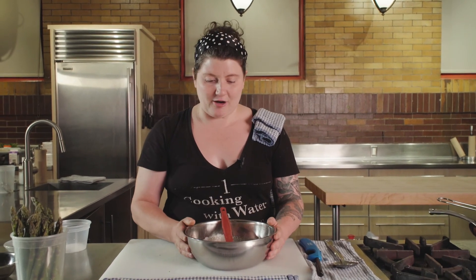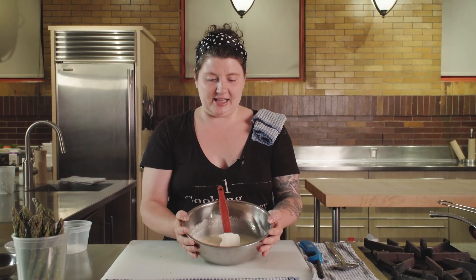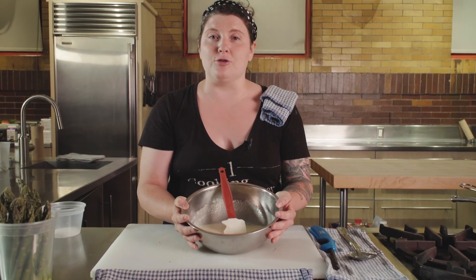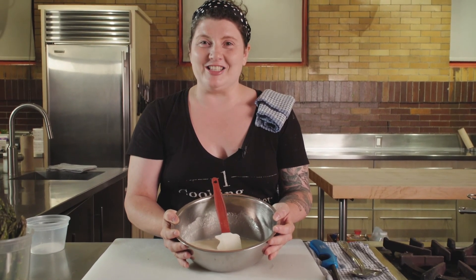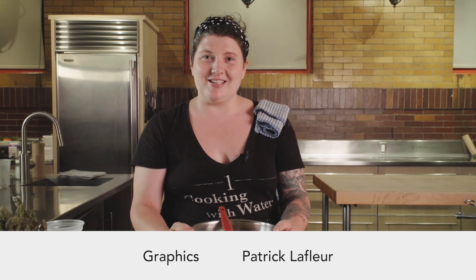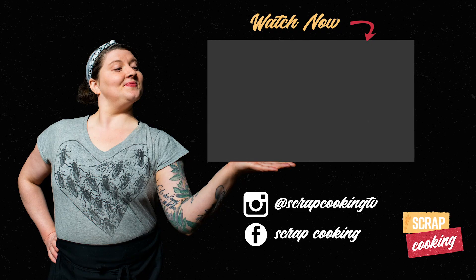But there you have it — a lovely asparagus-infused cream to use however you so desire. Thanks so much for watching, and don't forget to subscribe and watch the other video on asparagus. We'll see you next time. Bye!